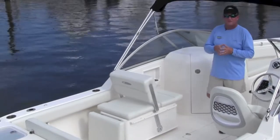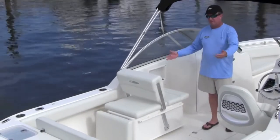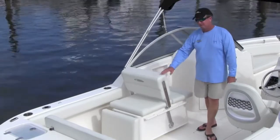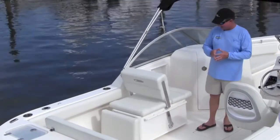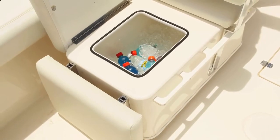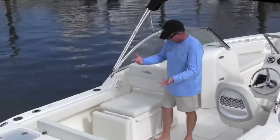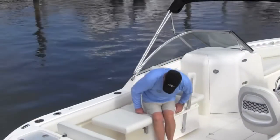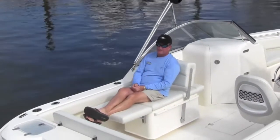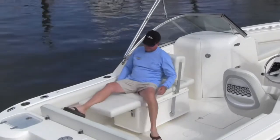One of the nice changes we made for 2014 was the passenger seating side of the boat. Last year we had a piece here that was okay, but we couldn't find anything aftermarket we really liked, so we built this. This is a chaise lounge for the passenger area. You can sit forward, and there's storage underneath with a drink holder. The great thing about it is it's fully reversible — if you have somebody tubing or skiing, you can watch them. It folds up easily. You've got handholds on both sides and a drink holder, so everything you need is right there. Very comfortable and extremely roomy.